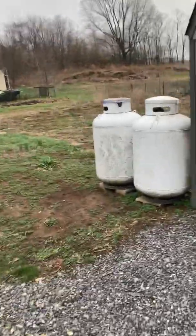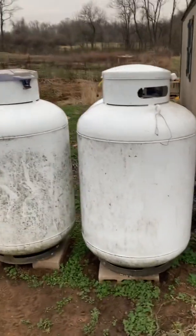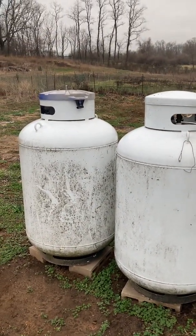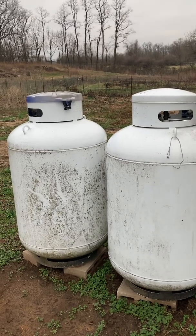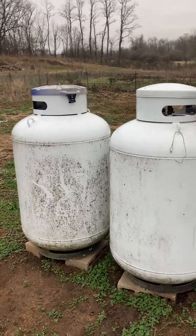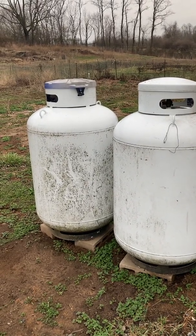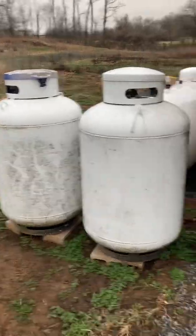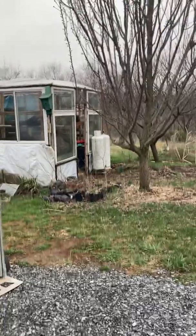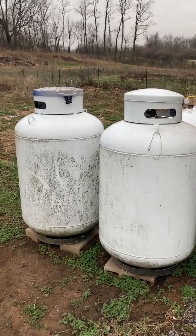Over here, these are 100-gallon propane tanks. They hold 100 gallons when filled to 80% of their water capacity. These tanks actually hold 120 gallons of water, but 80% of 120 is 100 gallons — that's why we call these 100-gallon propane tanks. Their proper term is a 420-pound cylinder. So the small ones are 100-pound cylinders holding 23.6 gallons, and these are 420-pound cylinders holding 100 gallons.